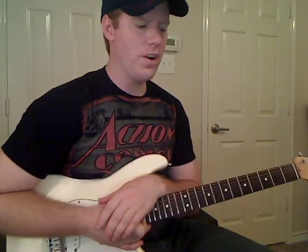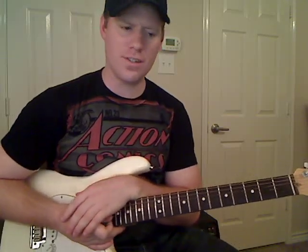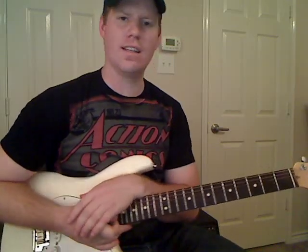Hello everyone, I'm Michael Cheek with MikesGuitarLessons.com. We're going to be learning the beginning intro solo to Big Green Tractor by Jason Aldean.